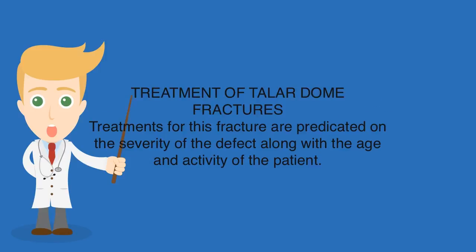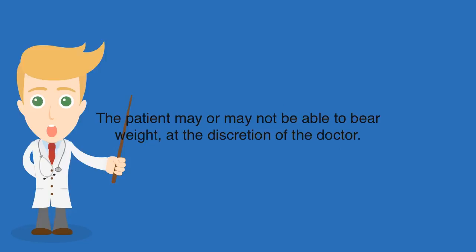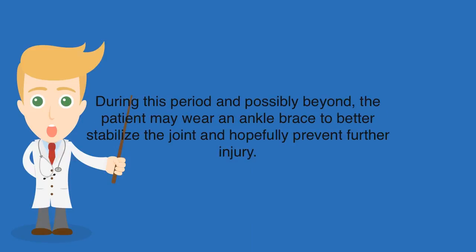Treatment of Talar Dome Fractures. Treatments are predicated on the severity of the defect along with the age and activity level of the patient. The simplest treatment is to place the patient in a cast to keep the ankle joint from moving and allow the defect to heal; the patient may or may not be able to bear weight at the discretion of the doctor. Oral anti-inflammatory or pain medication may be prescribed to reduce discomfort. Once healing has occurred, physical therapy may be helpful to restore range of motion, and the patient may wear an ankle brace to stabilize the joint and prevent further injury.